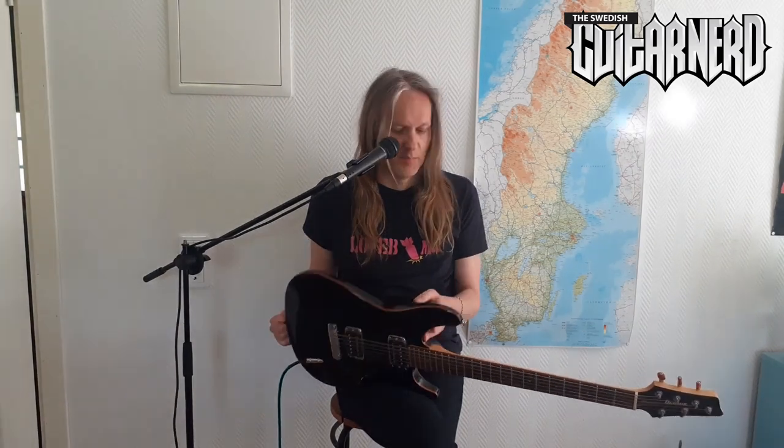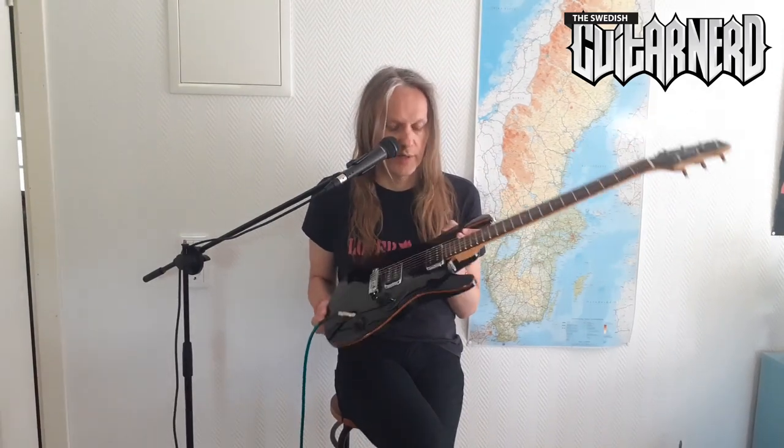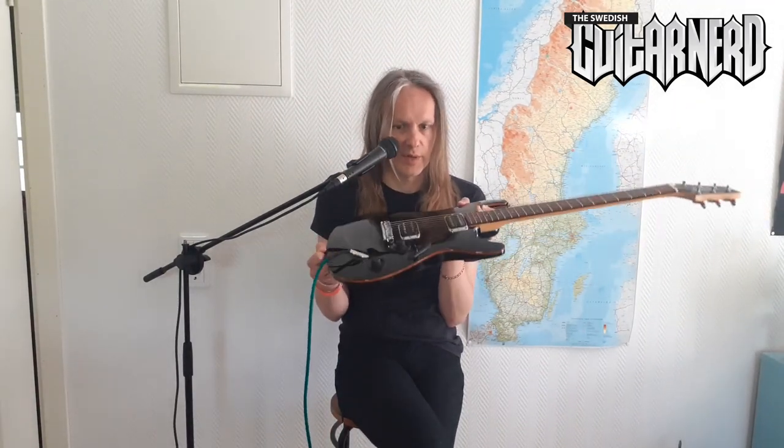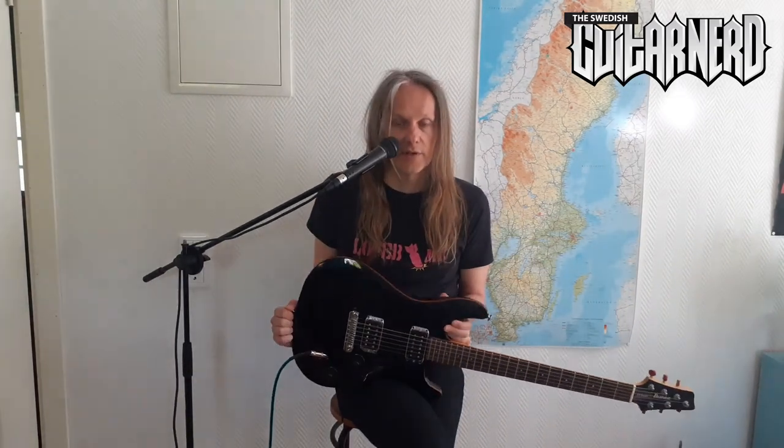Maybe people think that PRS makes better PRS guitars — but this is a great guitar. Made in Japan, really good parts, the tuners are amazing, it plays really nicely, it's got super low action, and the sounds are really good. It's a really good guitar.